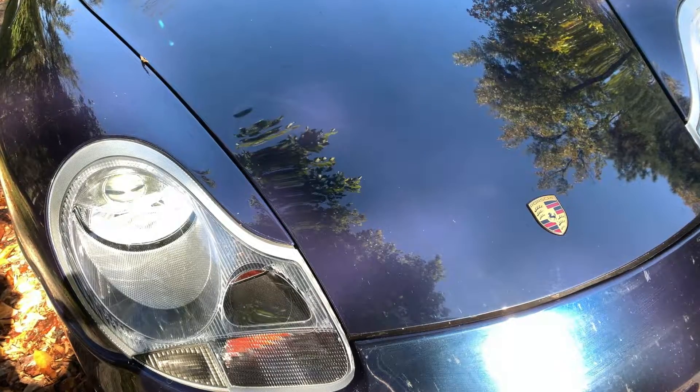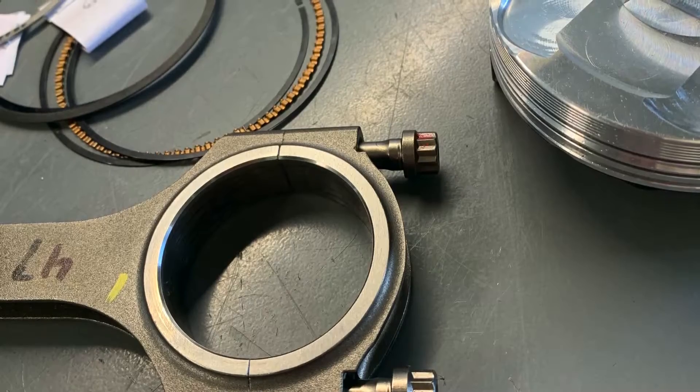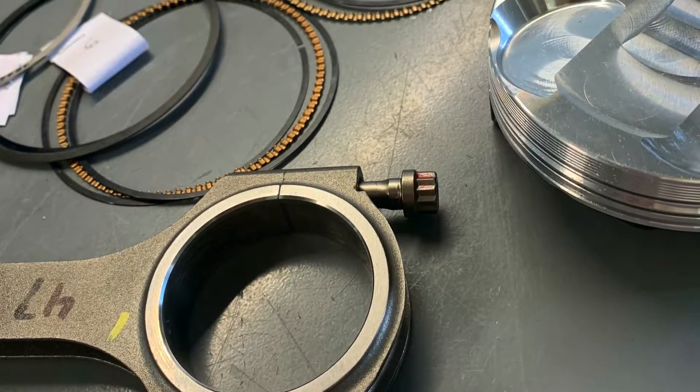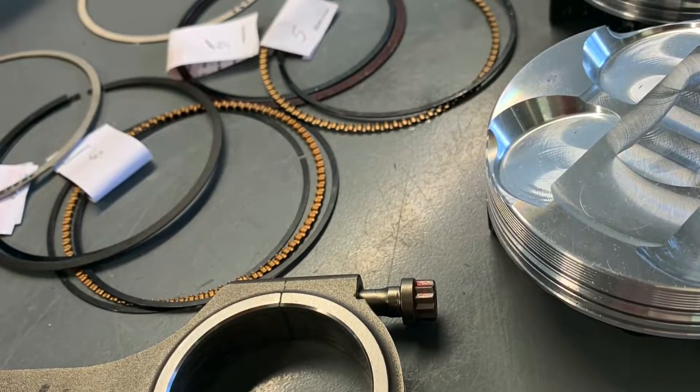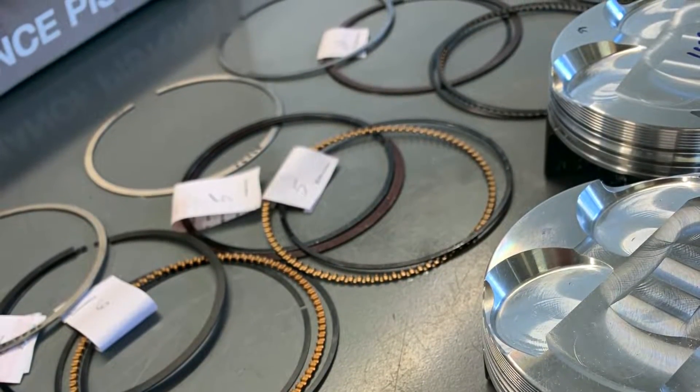So sumobore is a very different bore material with a different finish, but it can provide pretty interesting results. To find out those results, Total Seal has partnered with LN Engineering. LN Engineering has built a Porsche M96 engine equipped with sumobore, and Total Seal supplied them with a gapless second ring with an AP steel top ring, with all the correct ring coatings and materials for the sumobore material.